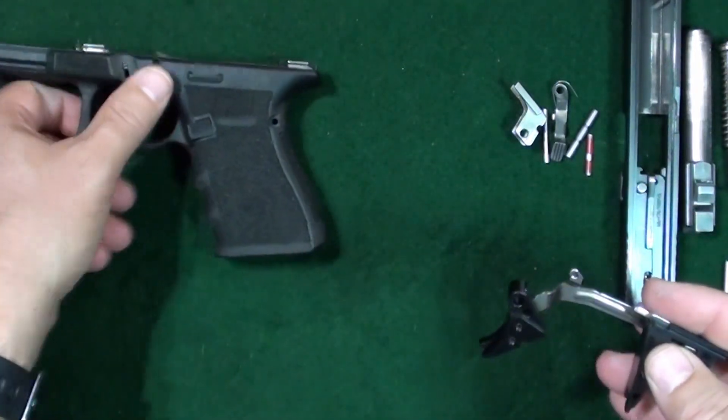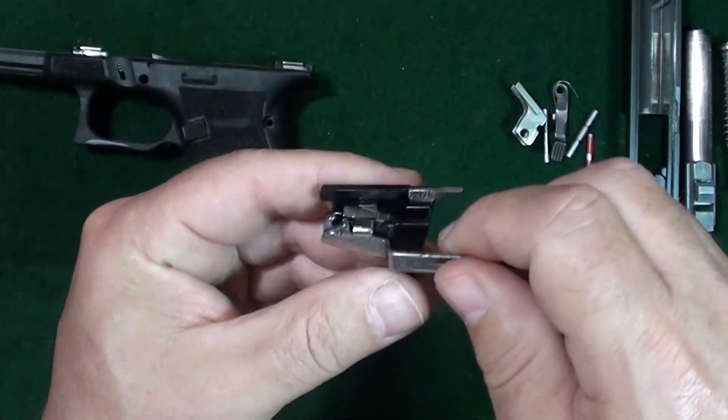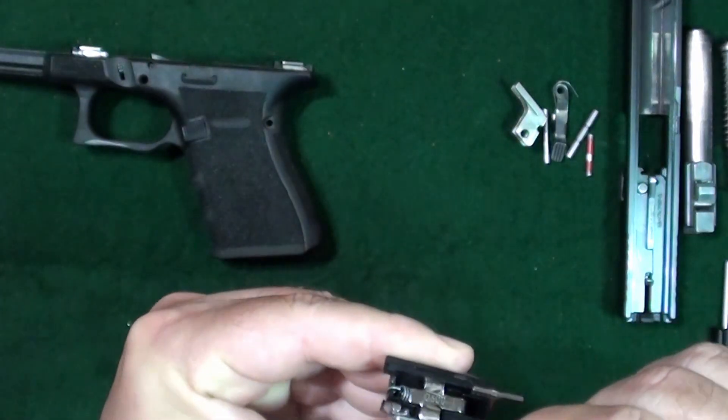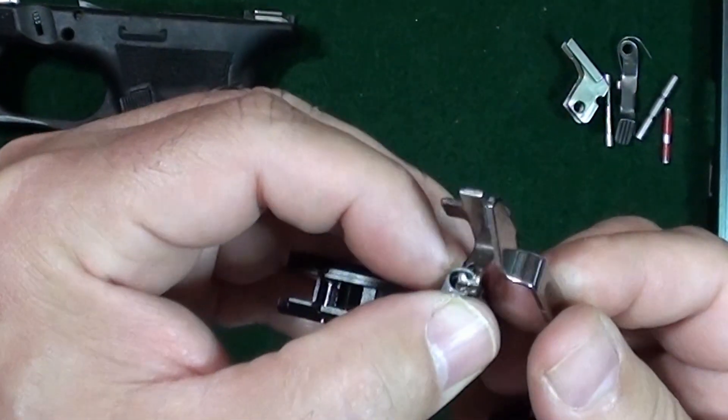Then take your trigger housing with your trigger assembly, pull it up and out. Take your trigger bar, which is in your trigger housing, pull it slightly forward at an angle — kind of toward the camera — and take it on out.